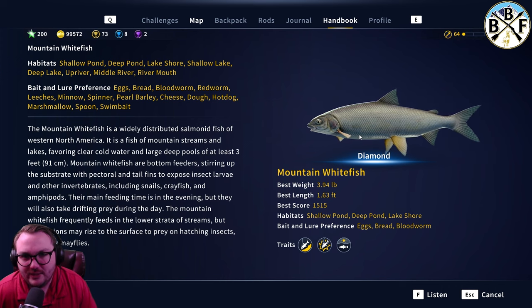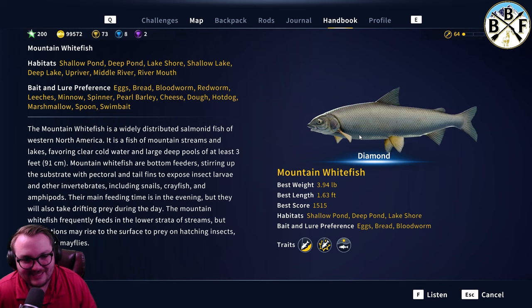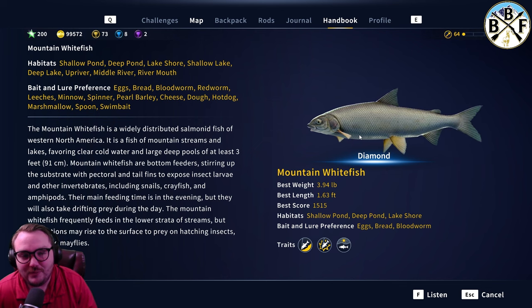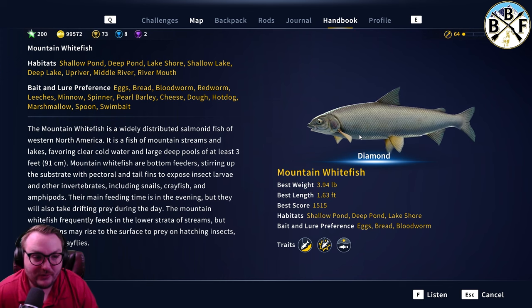I saw this giant fish — it was a small fish but so big I didn't think it was a mountain whitefish. I thought it was too big to be a whitefish. I had a size five spinner, cast it out, hooked it, brought it in — diamond mountain whitefish. I'm almost positive it was a size five spinner. I know people have also caught them on size five hooks.